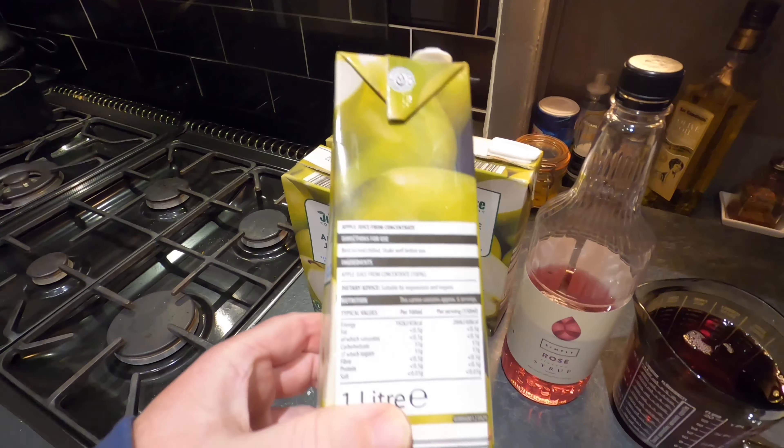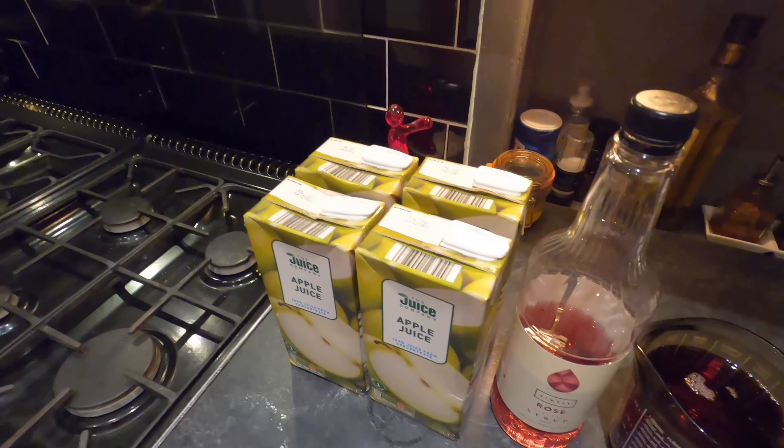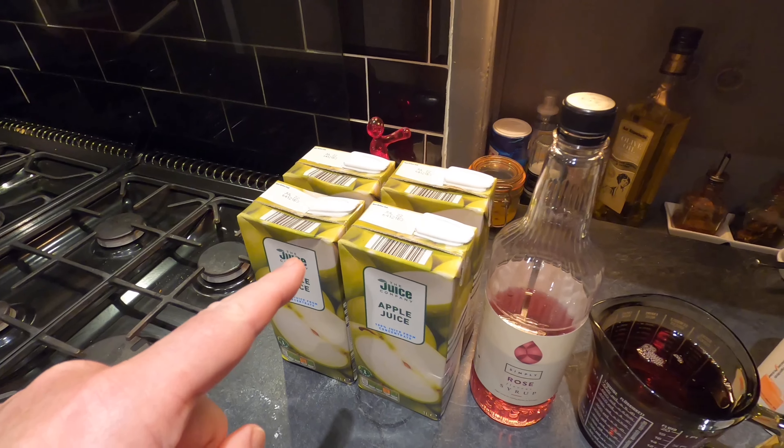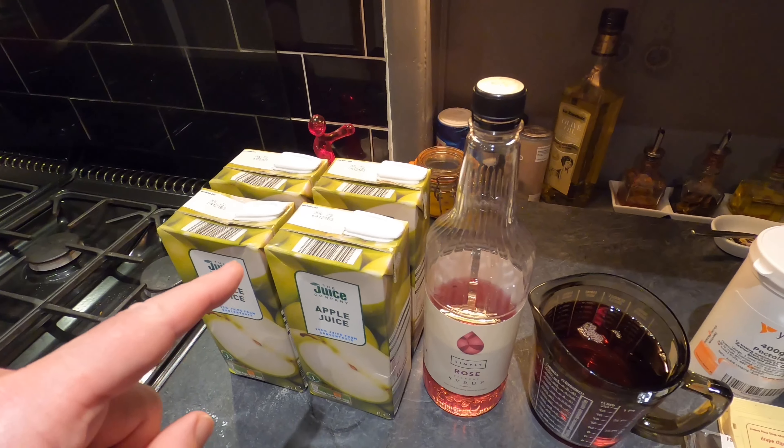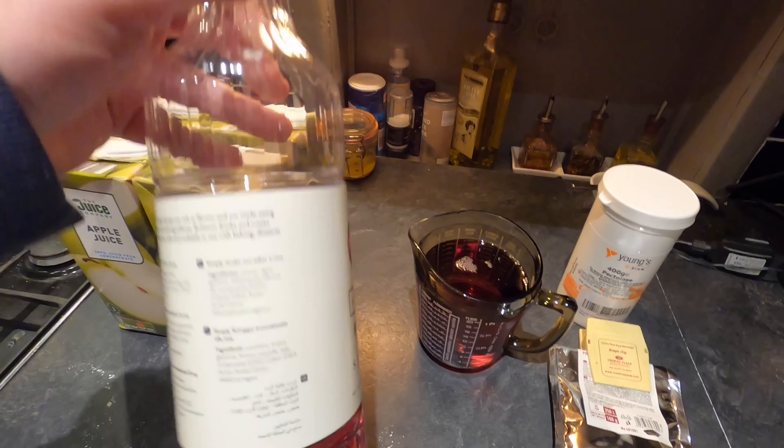Here are my key ingredients for tonight's cider. This is going to be a really quick and simple cider, no messing about tonight. This is apple juice from concentrate — the Turbo Cider method. Check out the Facebook group Turbo Ciders for All; there are lots of good recipes in there.